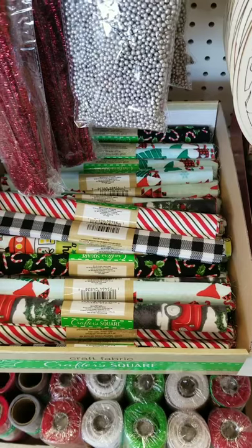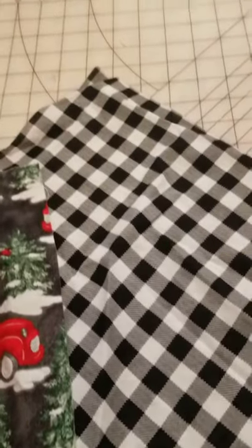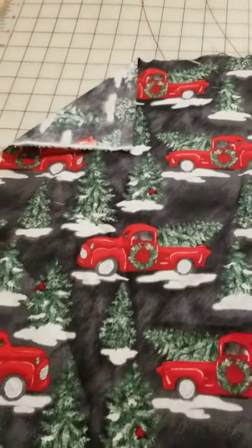I brought home two of the different fabrics and pre-washed them for an upcoming project, and I cannot get over how nice the quality of this stuff is for the price. Fabric has gotten more and more expensive lately, and this Dollar Tree stuff is great.